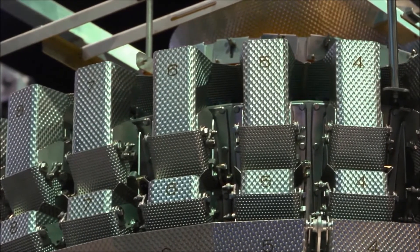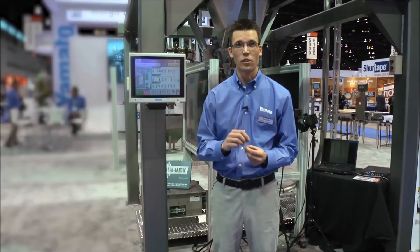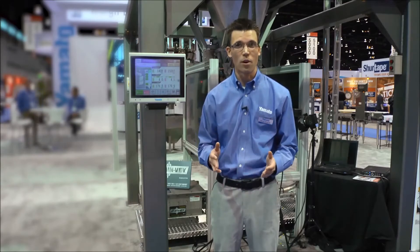In addition, the scale features continuous welding. The continuous welding delivers a seam around each of the weigh buckets, so you will not get any product intrusion there.